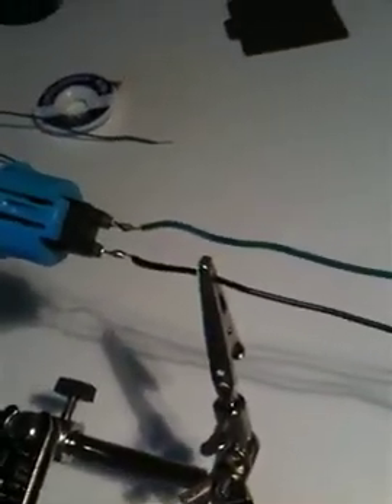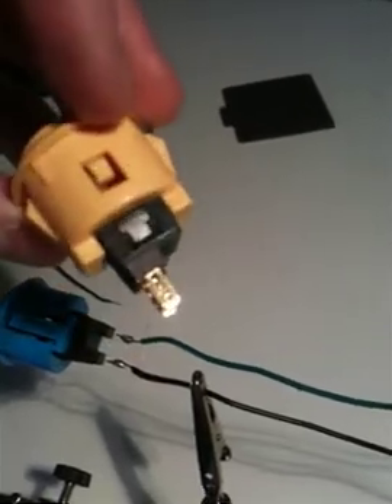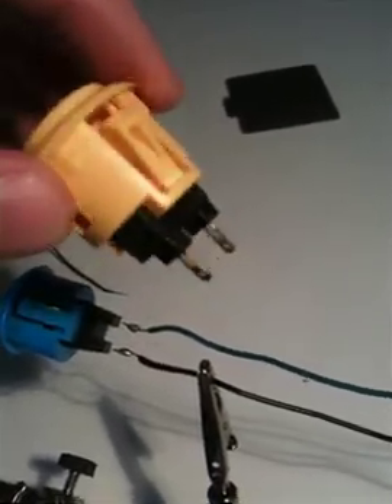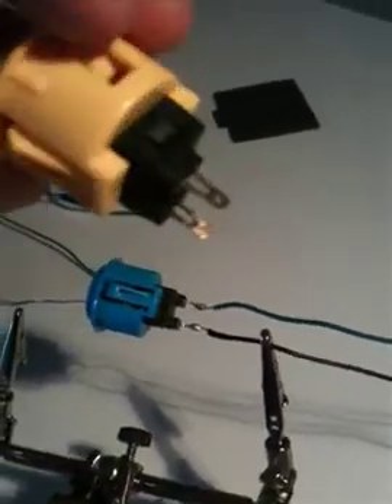So here is the first button that's been soldered with the cables, and it's just got a little heat shrink on the ends to cover up the soldering joints. I took the cable and made a little loop and put it through that little hole in the button, and then soldered around that joint. So I think it should be pretty solid.